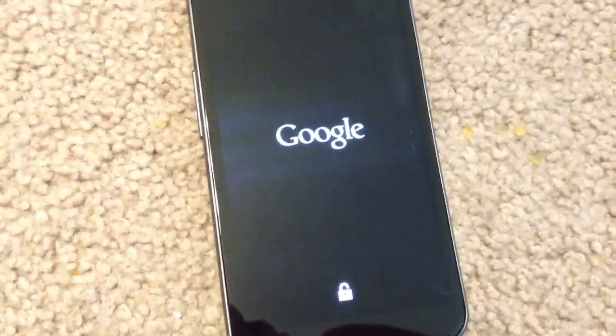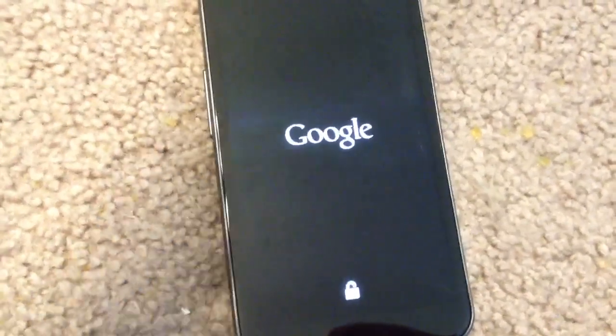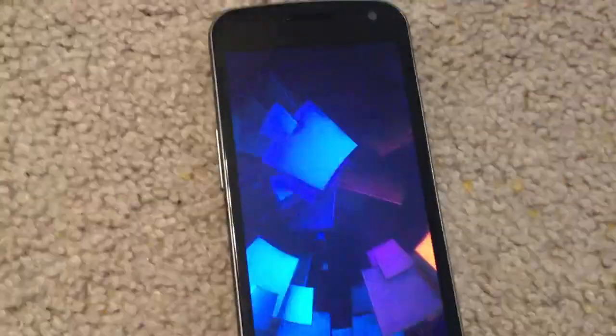As the phone powers up, you can see the difference here in the boot screen — the padlock showing in the open position because the bootloader has in fact been unlocked on this phone.